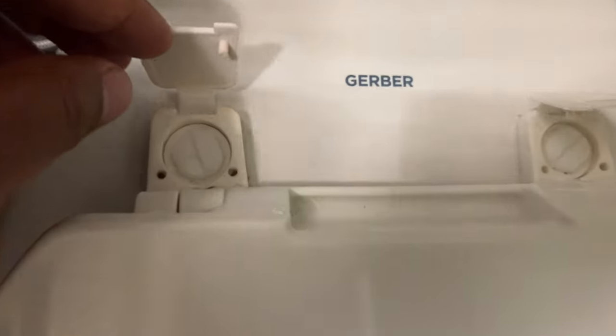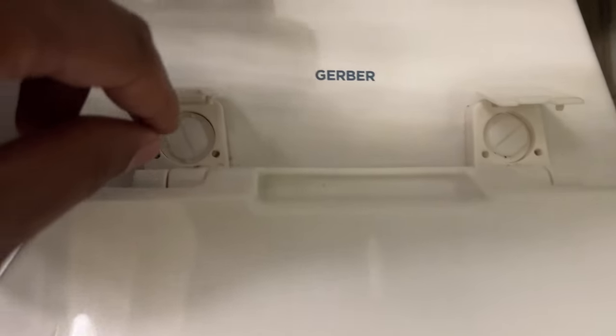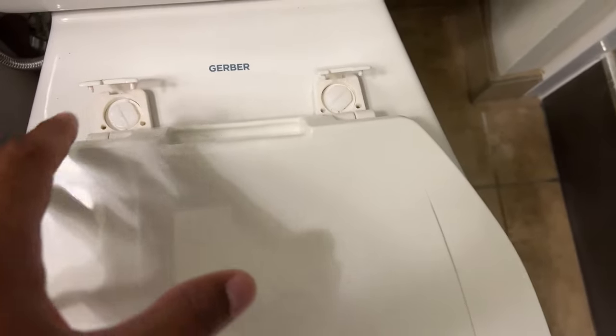Make sure the toilet seat is adjusted to where it's sitting on the toilet perfectly. Make sure you have that squared away, then tighten up the screws going clockwise. If the seat's not adjusted properly, adjust it — you can loosen up these screws to make the seat move around to where you want it placed.